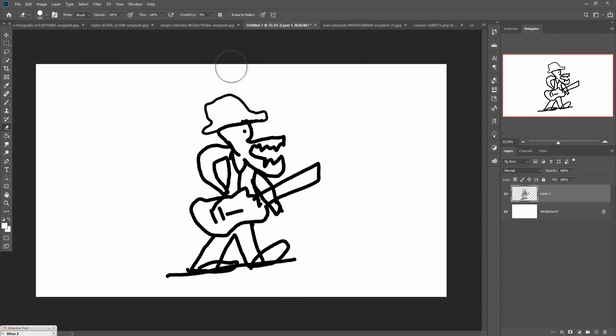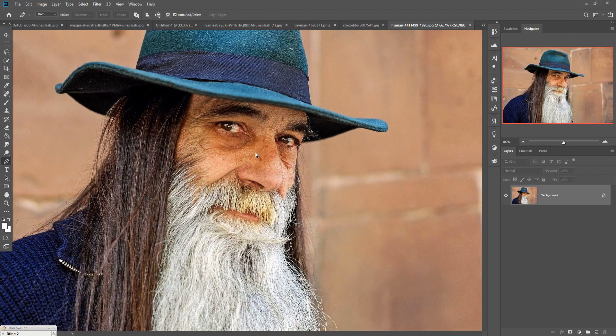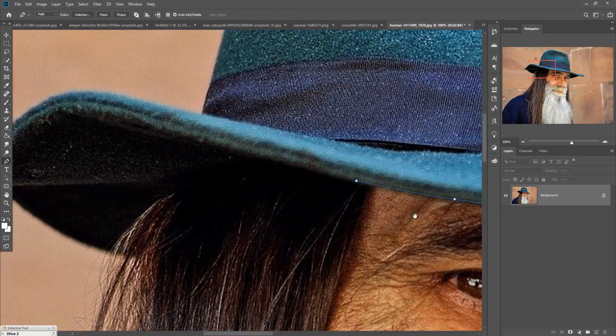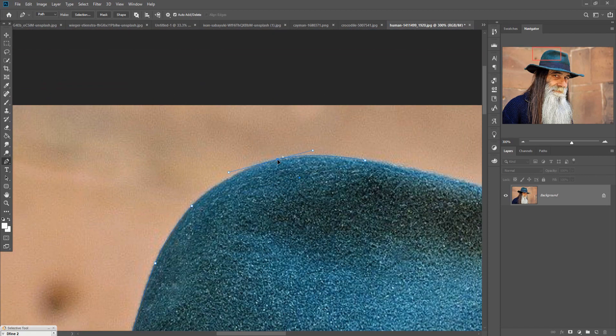First of all, we are going to add our hat image. This is our hat image and we are going to select it by using the pen tool. Just zoom in on your image by pressing Control+Plus, and then simply select the image using the pen tool.